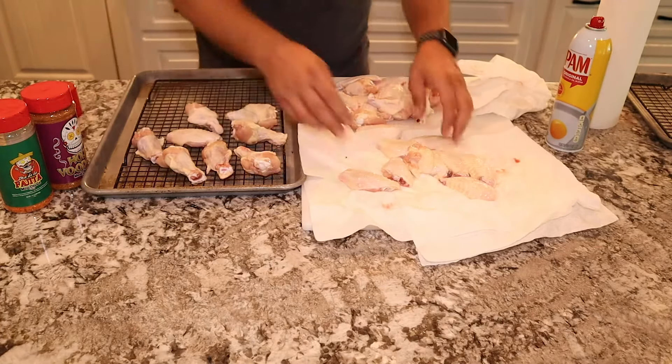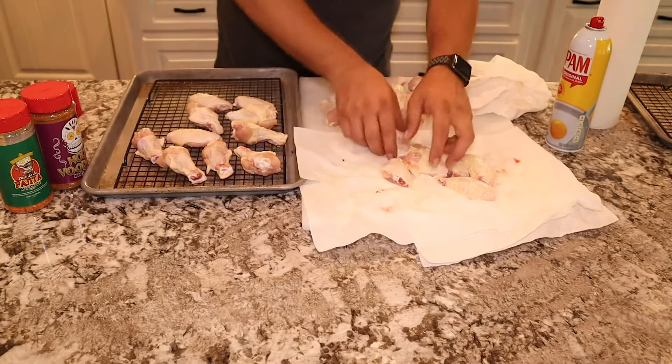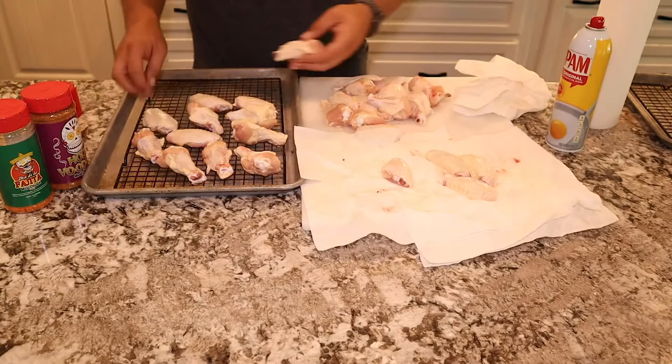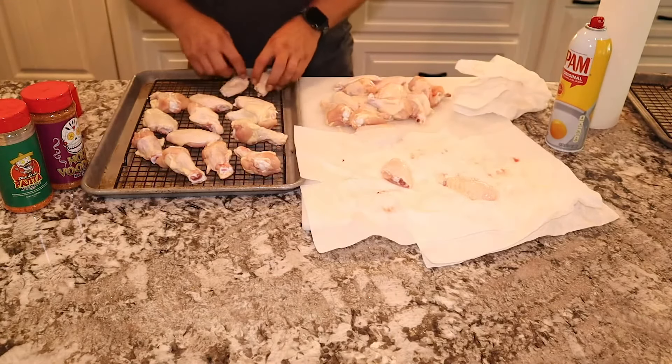If you're not sure how to separate these wings down like this, we do have a video. If you'll see that top right-hand corner up there, just click that link and it'll take you to a video that'll show you exactly how to clean these chicken just like we have them here.